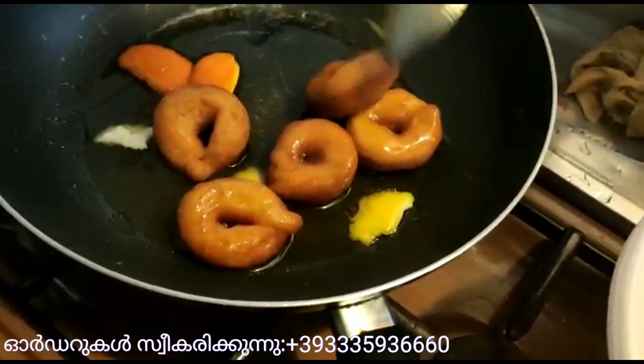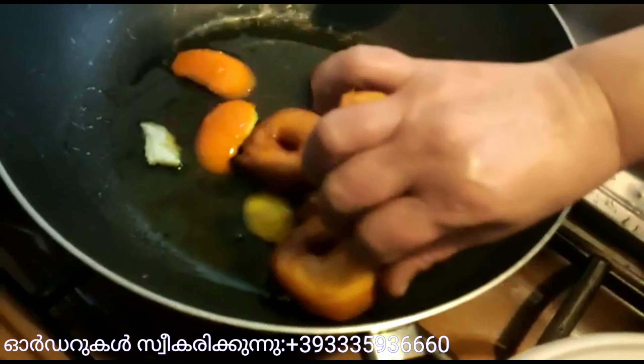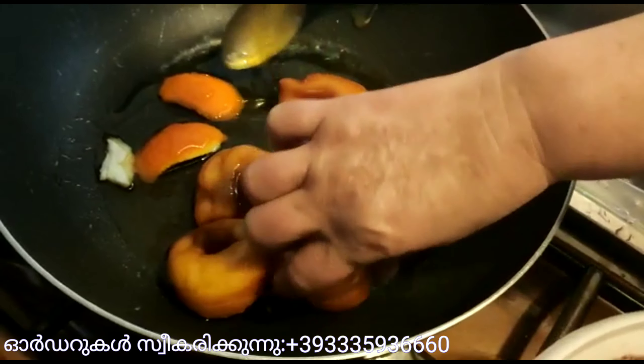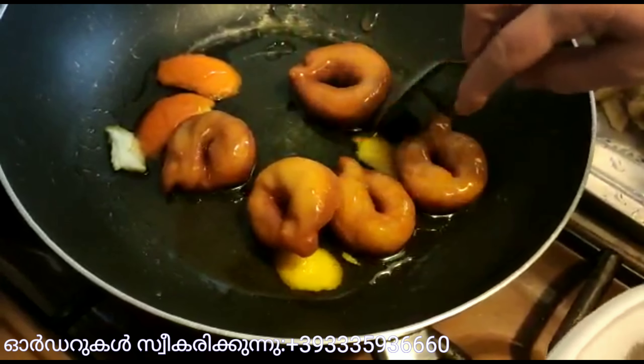I'm going to pour the dish. I'll make the white paper from the rice. I'll make a little bit of a slice.